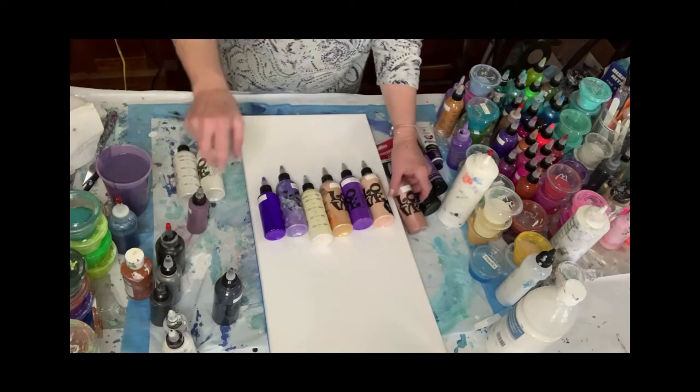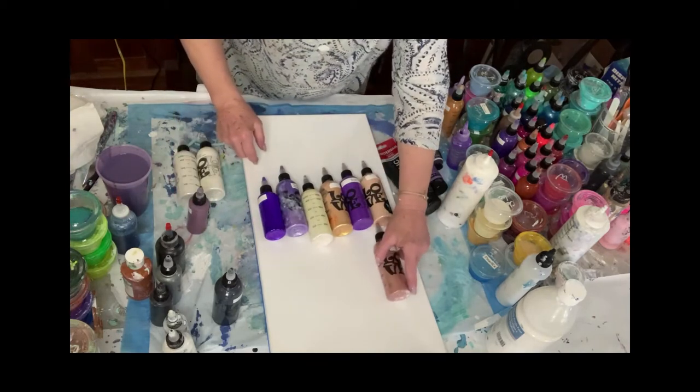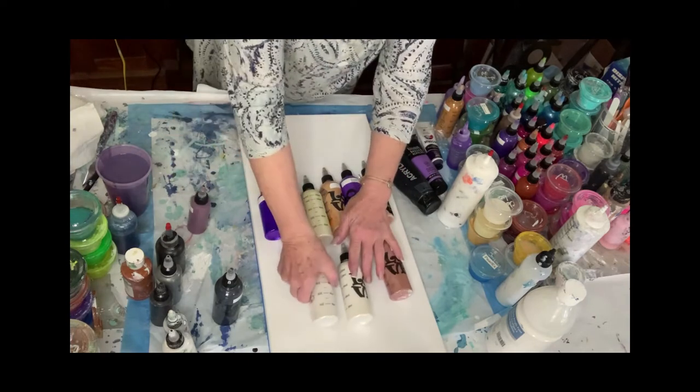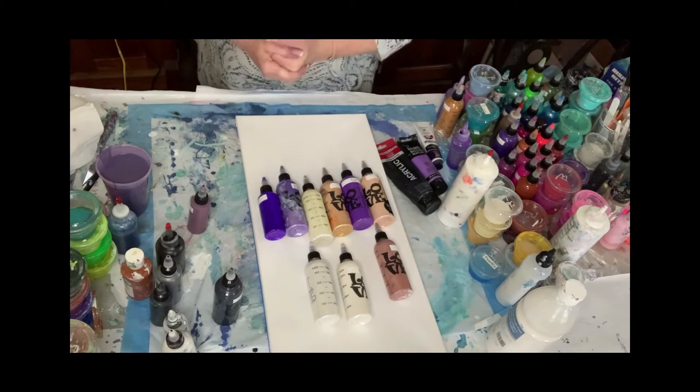So that's pretty much it — that's kind of what I'm going to be doing. Either one of these or these. I'm not sure about those yet. Once we get pouring, I'll figure it out and just kind of decide.